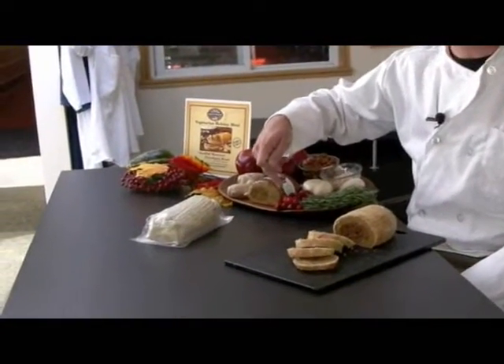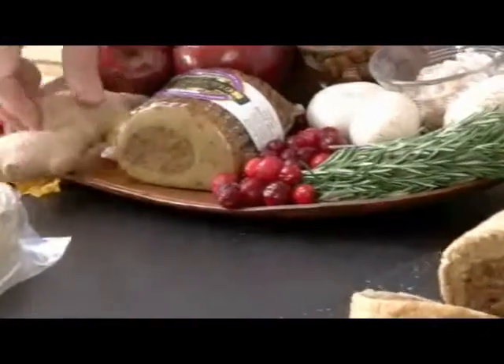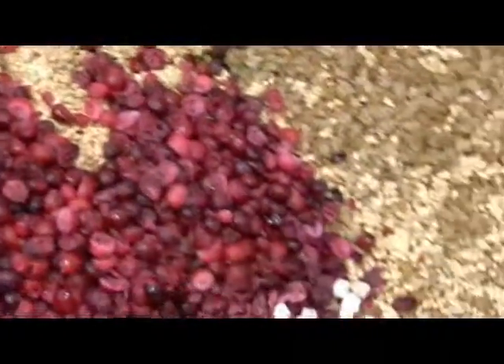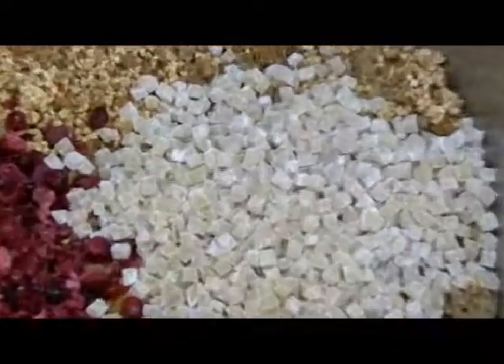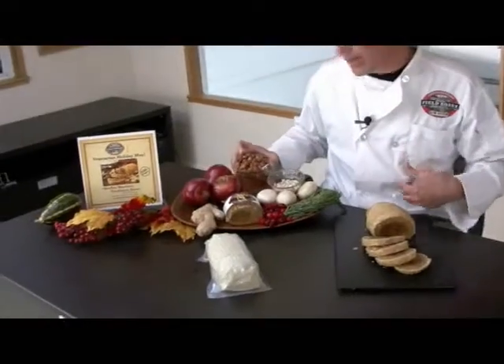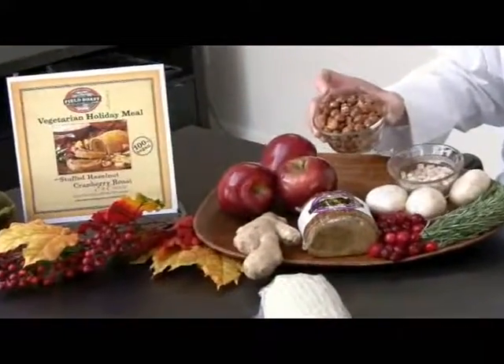Cranberries that we get from Ocean Spray, rosemary — this is ginger, and this is a crystallized ginger. Hazelnuts we get from Oregon, and we actually put them in the outer layer of grain meat.